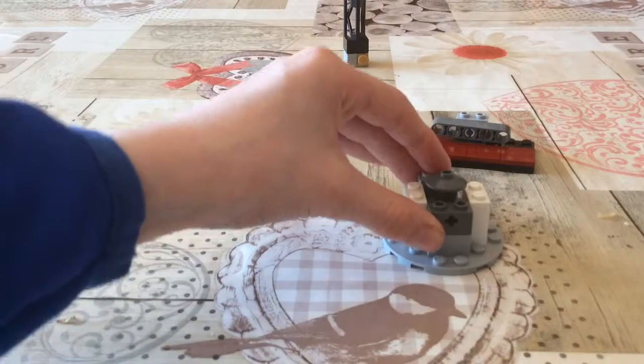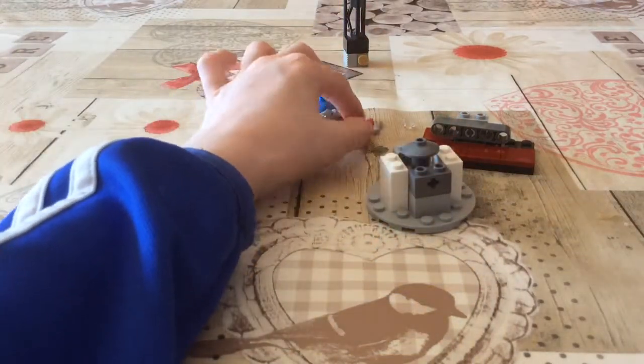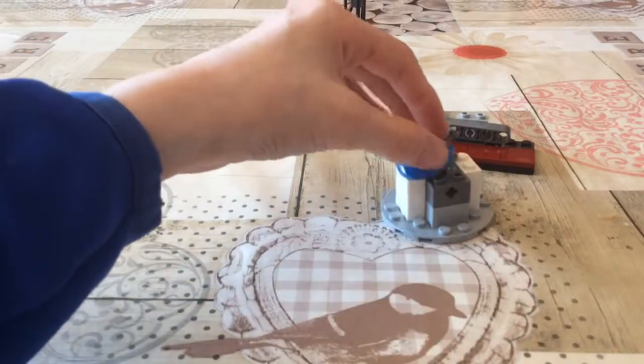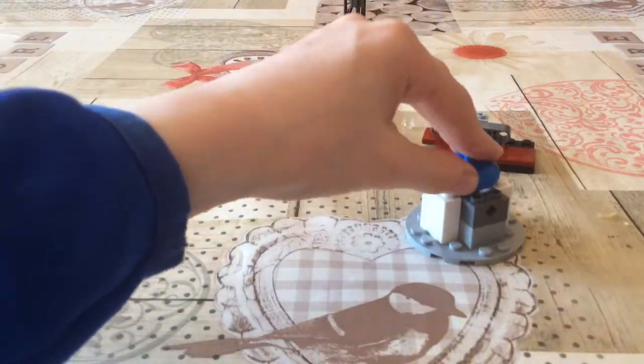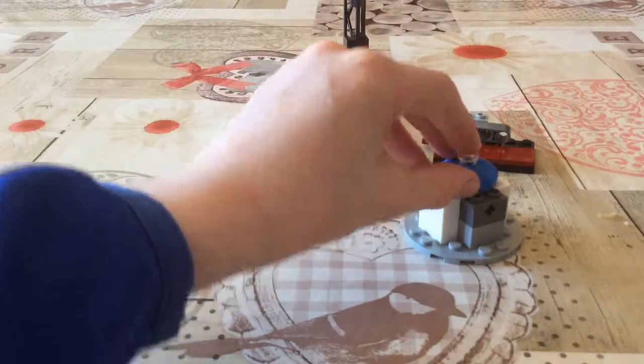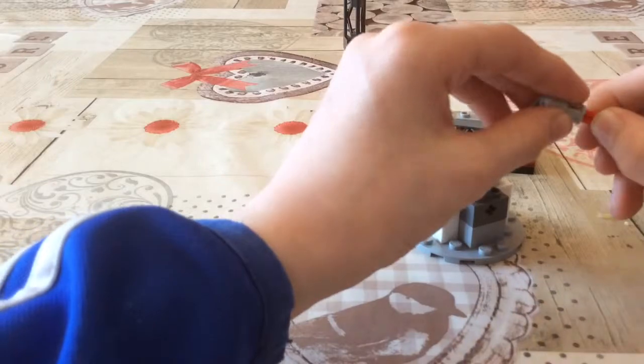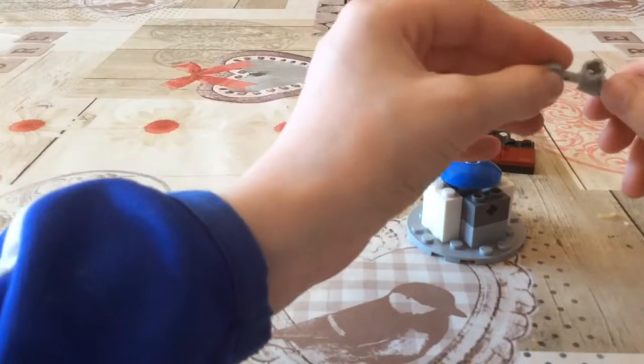Then you get the striped light gray piece, and there's also some more — you put on this and then this. A water tower isn't complete without the actual thing to make it come out.